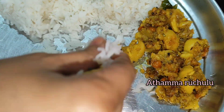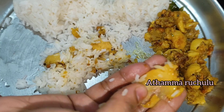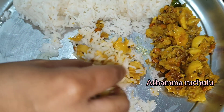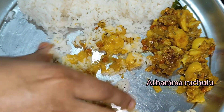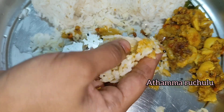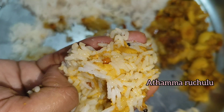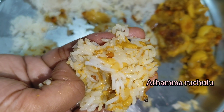Hello everyone, welcome to Uttamarukshulu. In this video, my mom and I are going to eat a lot of food. This is a very favorite recipe. It is a very taste-based recipe. We also prepare it very simply.